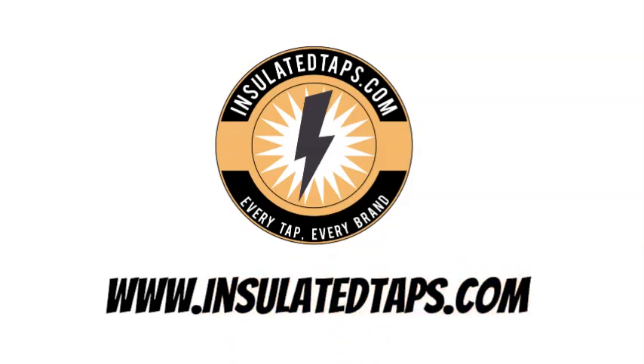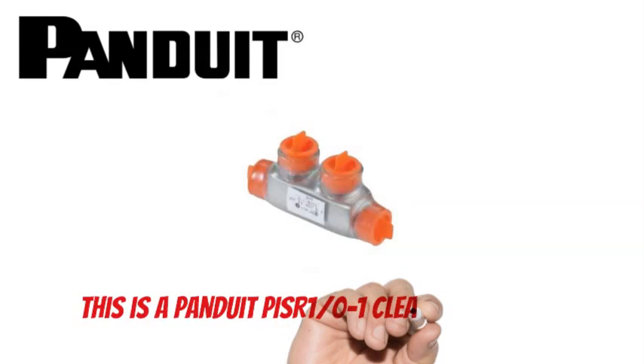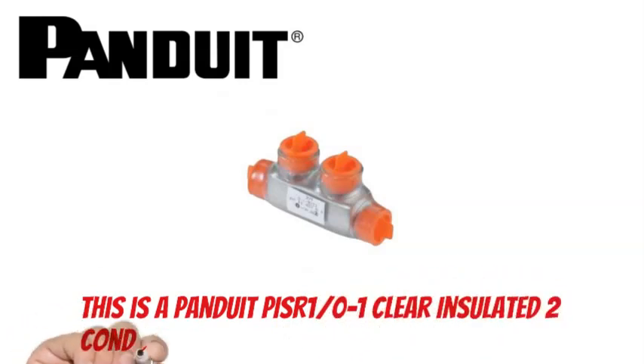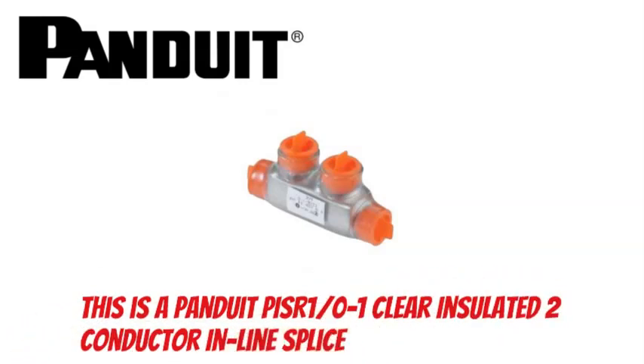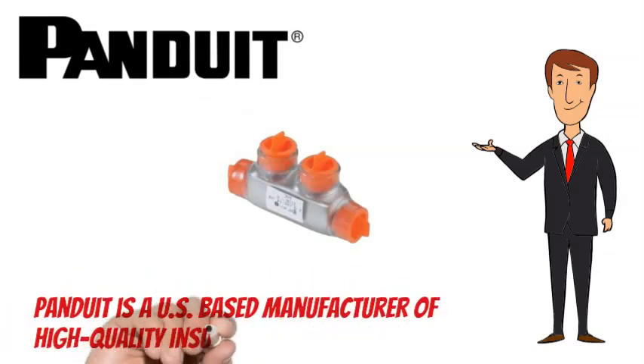Visit www.insulatedtaps.com. This is a Panduit PISR 1-0-1 Clear Insulated 2 Conductor Inline Splice. Panduit is a US-based manufacturer of high-quality insulated multi-tap connectors.